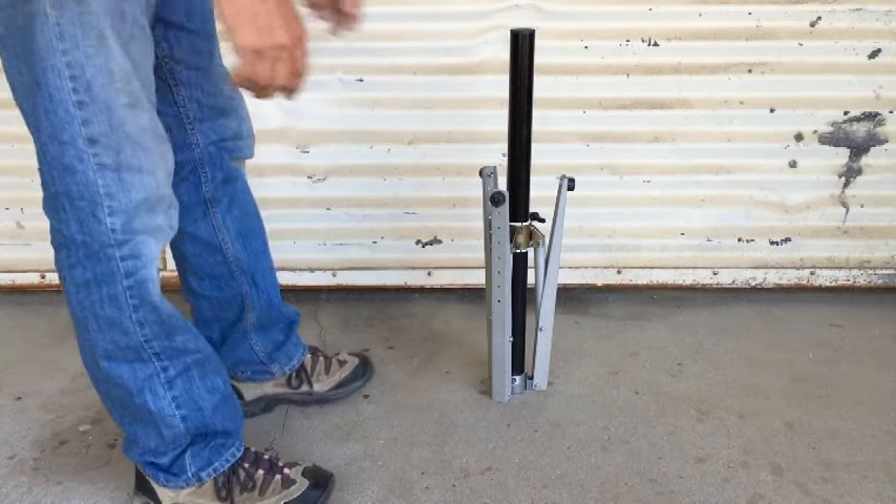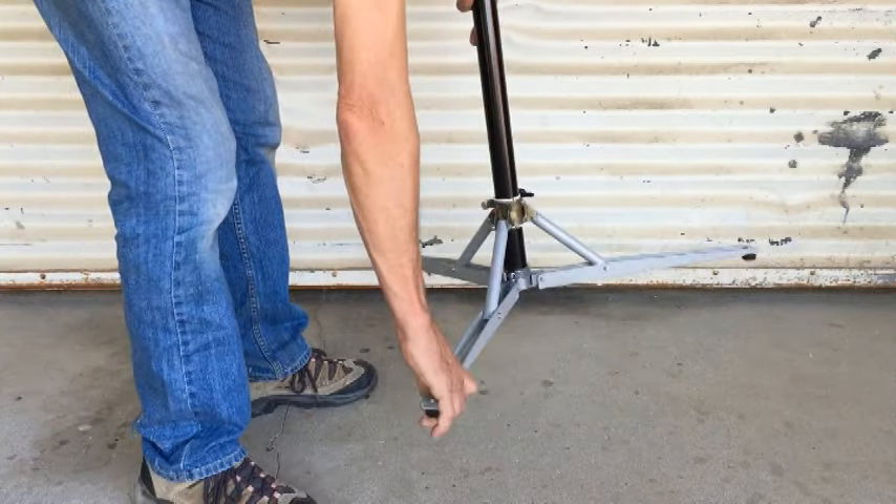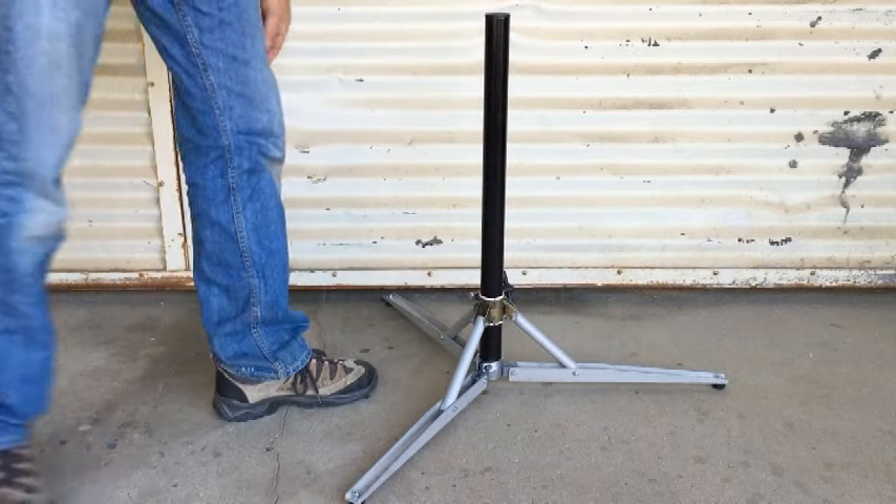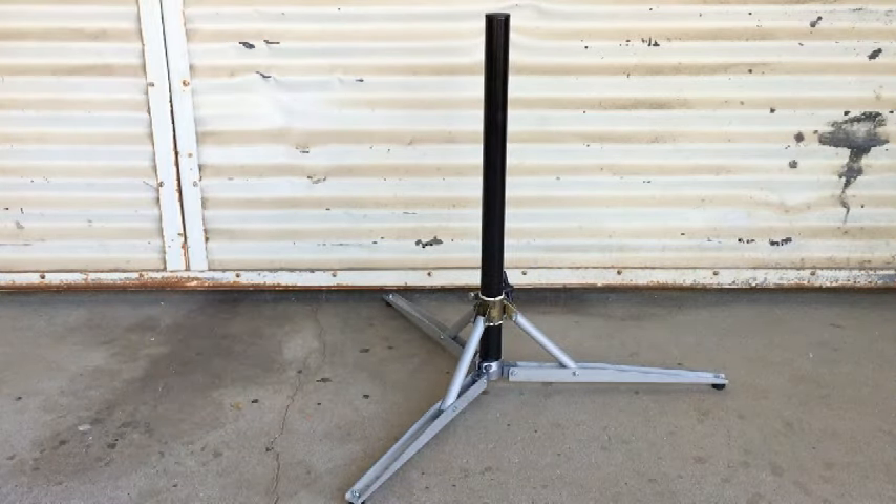This is the Quick Stand 3 from Whitney Drums, a versatile platform for mounting your drums, cymbals, and accessories. It's aluminum, it's lightweight, and very sturdy.